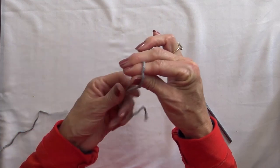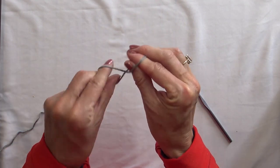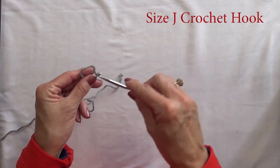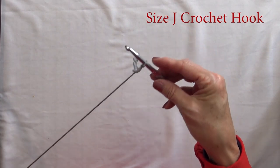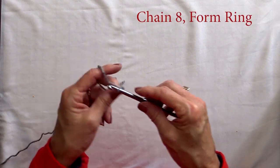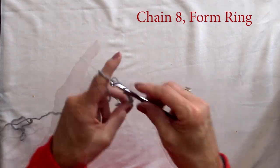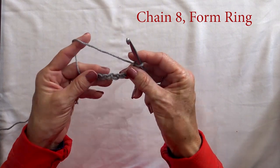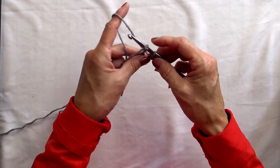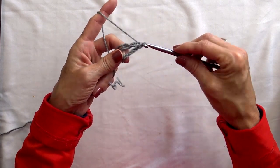We're going to start with our slip knot over your index finger and thumb. Give it a twist and draw up your yarn. I have my size J crochet hook. For the afghan square, you're going to start by chaining eight and we're going to form a ring. To form the ring, just go back to stitch number one, insert your hook and draw back your yarn.